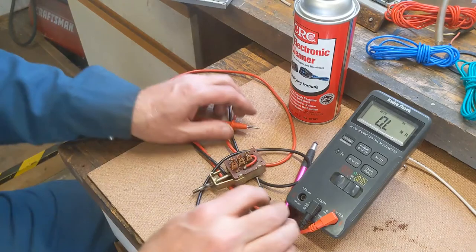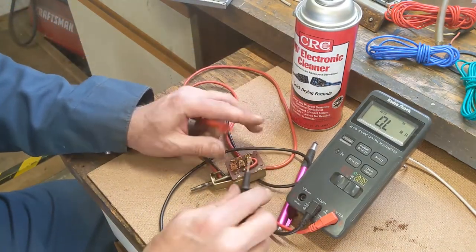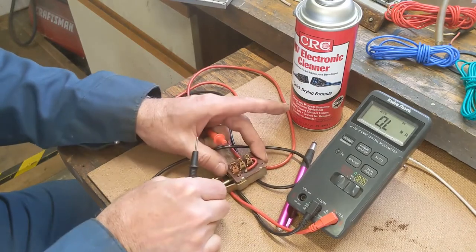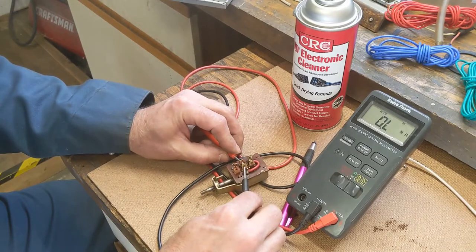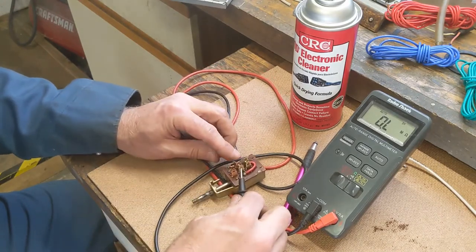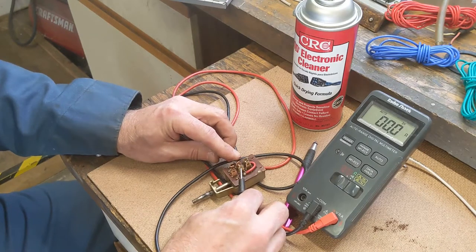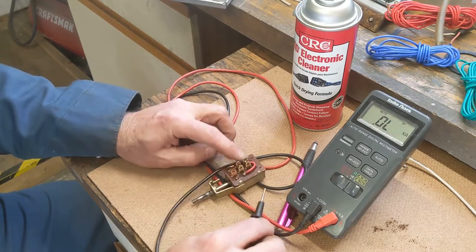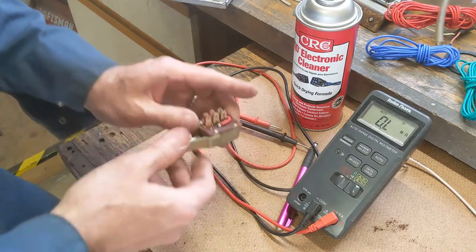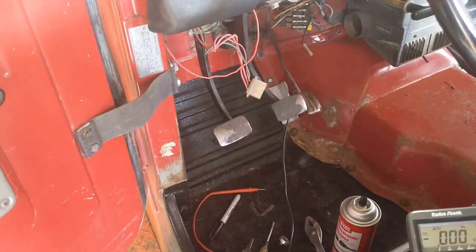I've done a little cleaning using contact cleaner to get inside the switch. Let's do another test: the switch is off now, I turn on the parking lights, and the resistance reads zero — that's better. I'm going to go ahead and clean the connectors that are still in the vehicle, hook it back up, and see if we're doing any better.